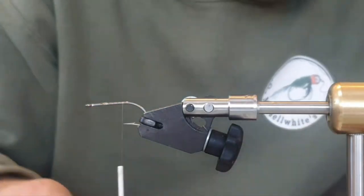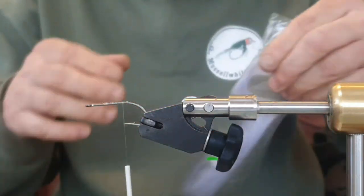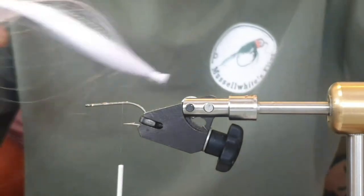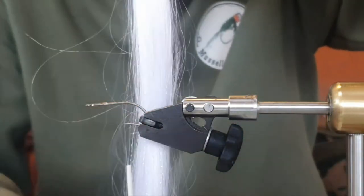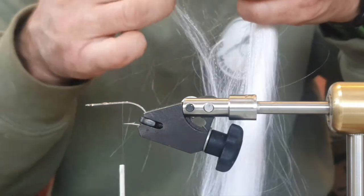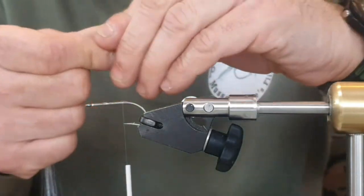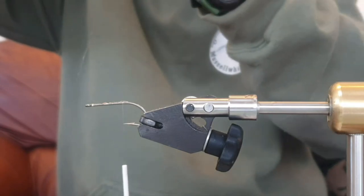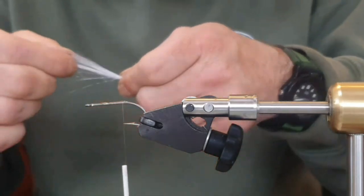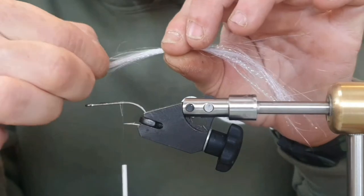I'm taking the thread all the way down to opposite the point. Now I'm getting some of this — it's called HTO Fish Scale. It's just a very fine hair with a bit of flash running through it. I'm going to take a tiny, tiny piece of this — just a tiny little bit. I'm going to fold it over, putting a bit of a taper in the end, although we will be trimming this fly at the end so you don't have to worry too much about the taper. I'll just pull a little out to help with the taper and reduce trimming later.